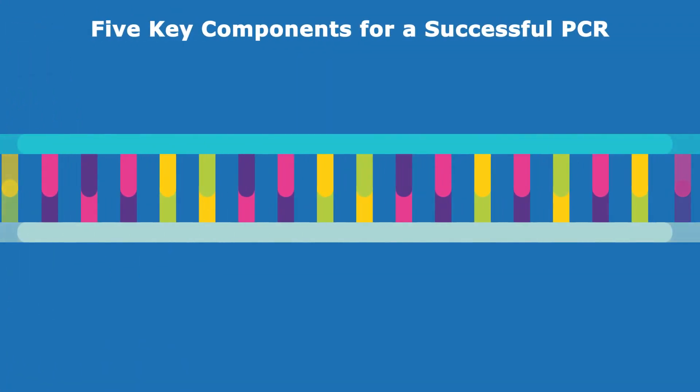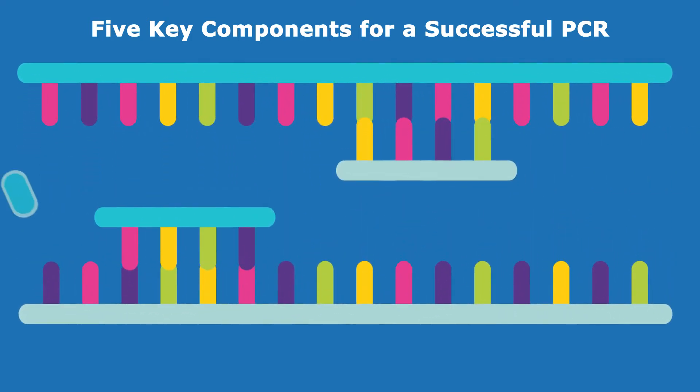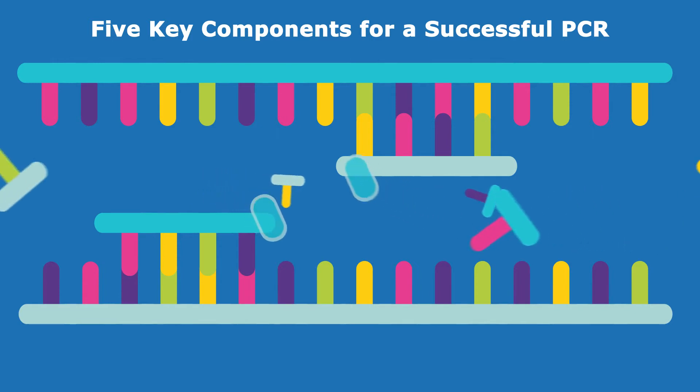PCR, or polymerase chain reaction, uses repeated cycles of denaturation, annealing, and extension to exponentially amplify target sequences.